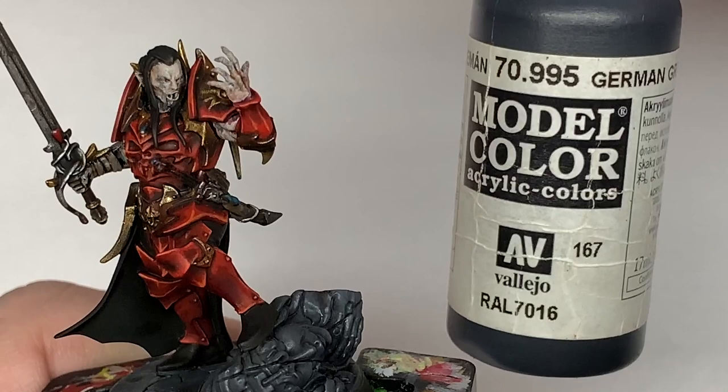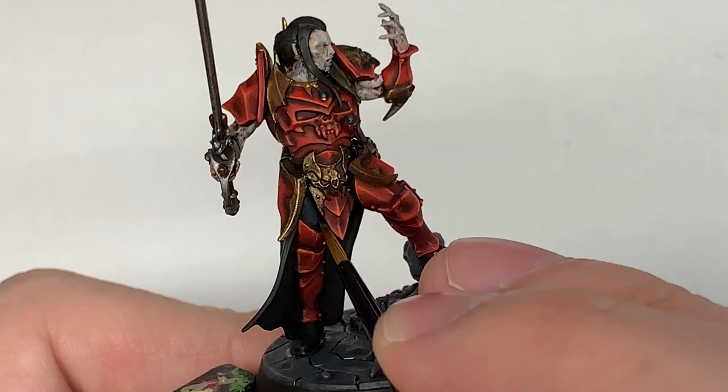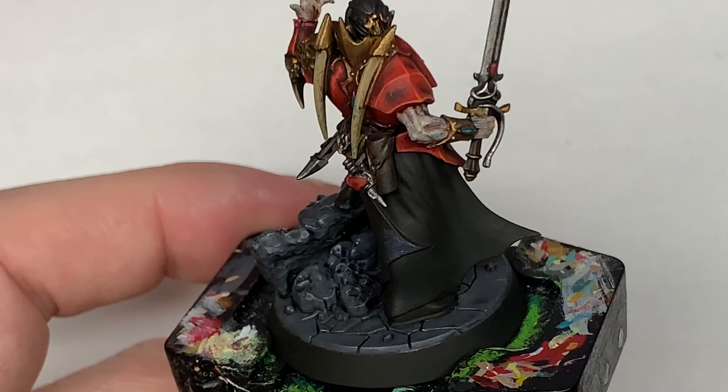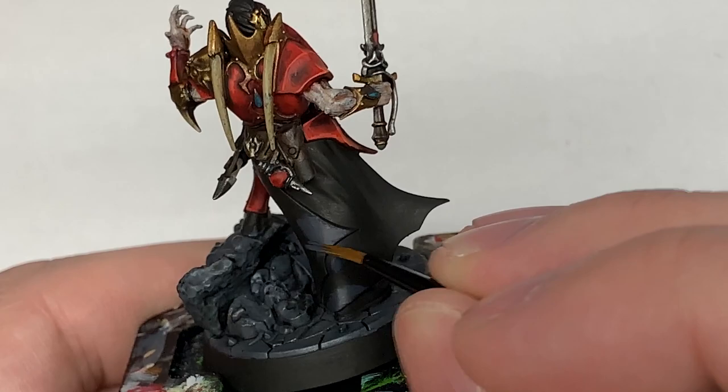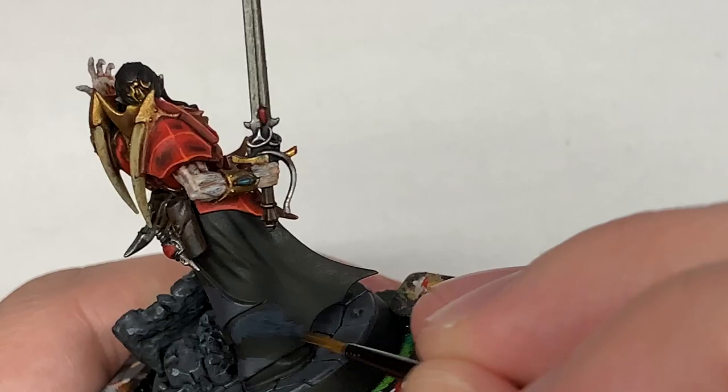Next up, a little bit of Vallejo German Gray. I'm going to use this to highlight all the areas we just painted black. Same as you did with the red — when highlighting, think about where the light is going to be catching the material, the shoes, and that kind of stuff. Make sure you're not getting any highlights on the underside, as that looks a bit strange. You really want all of those highlights on the top surfaces of the materials.